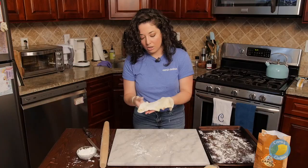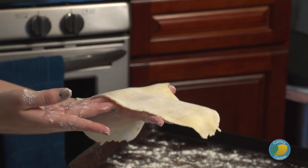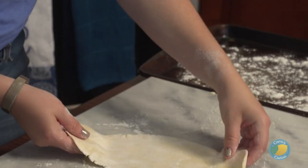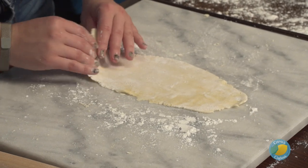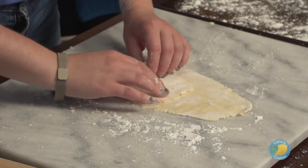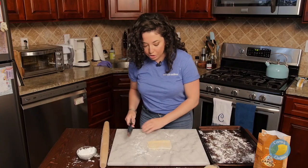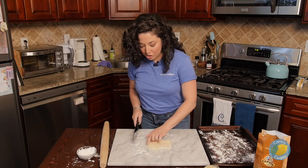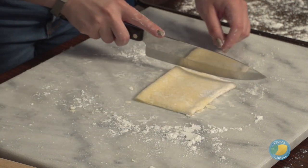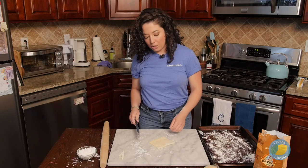Once you have it about as flat as you're going to get it with your hand, you can start with your rolling pin. You want a nice sheet of pasta that's a little less than about an eighth of an inch thick, and more or less rectangular in shape. The next thing we're going to do to actually form the pasta is fold this into thirds — go from the bottom end up and then over again. If you don't want a rustic, ragged-looking edge, you can just trim that off on either side so that you have a true rectangle.